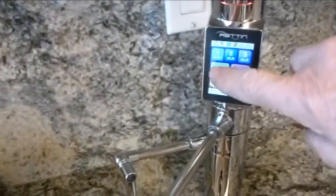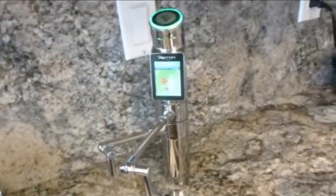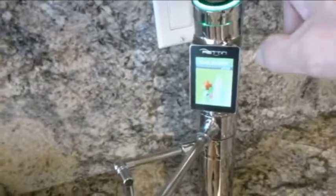And you can have just regular H2O filtered — purify. You can touch the screen and plain water comes out.